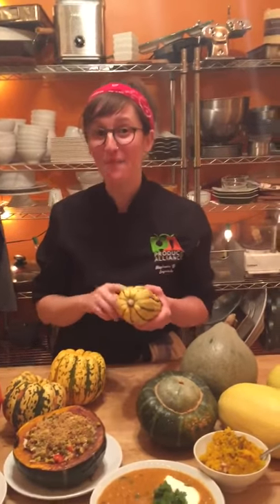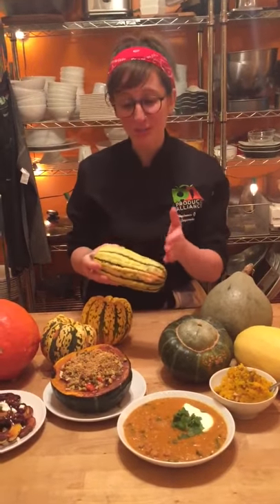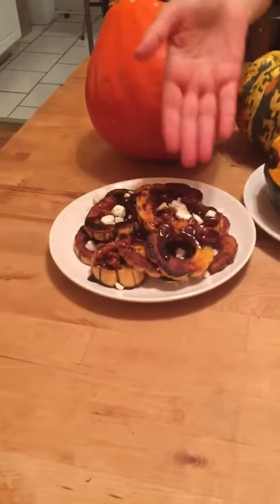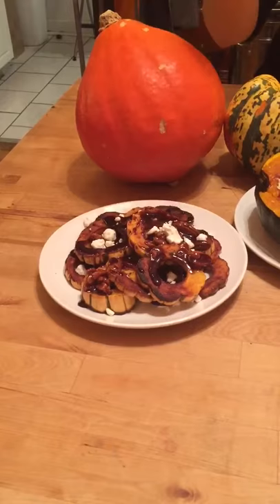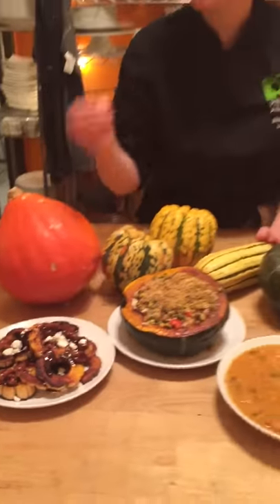It's easier to bring home from the market and the best part is that you don't have to peel this. All you need to do is slice it into beautiful rings like this and roast away. It makes a beautiful presentation. This has a reduction of maple syrup and a little vinegar, and it has some goat cheese and candied pecans.